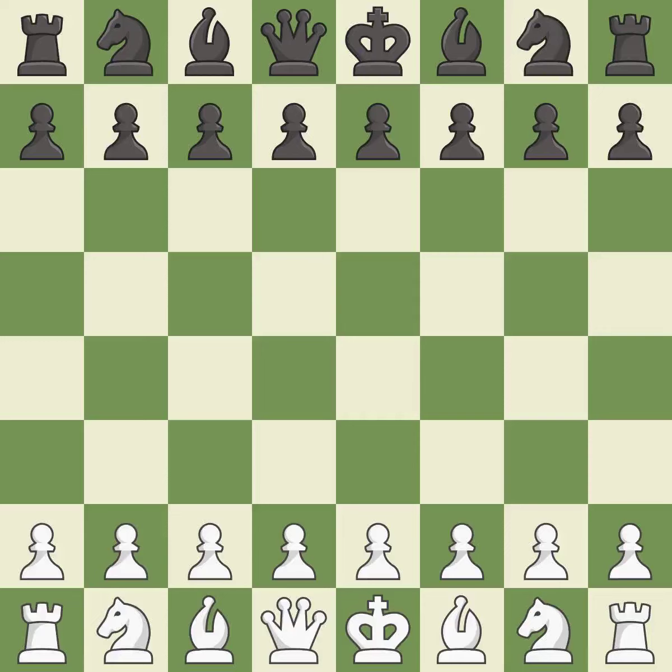Grunfeld Defense, Stockholm Variation. Move 4: Ne4, Bh4. One player was winning but then gave it away.